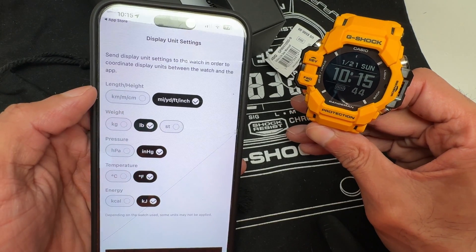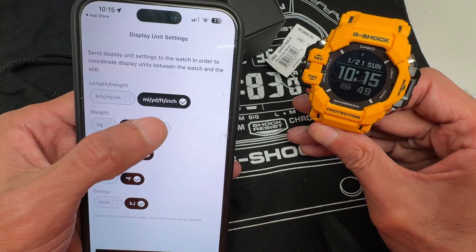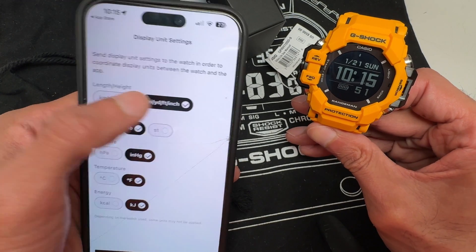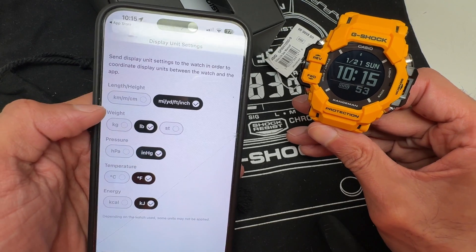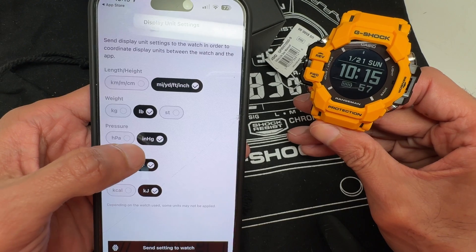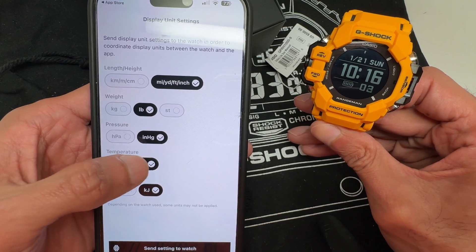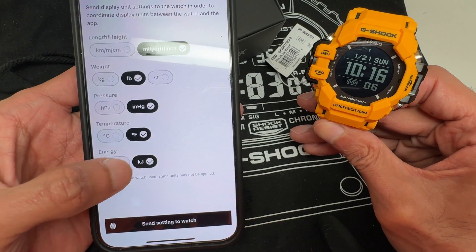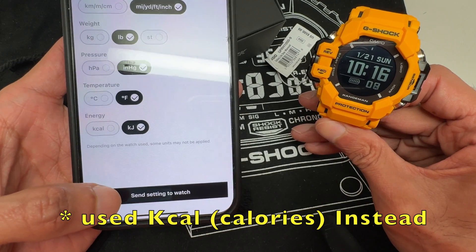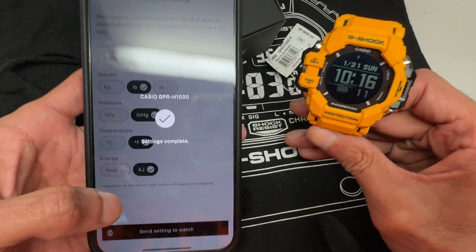Now begin the initial setup, as there are additional features and settings to configure. Here you select kilometers or miles — we're going to use miles. For weight, I'm going to use pounds instead of kilograms. Then there's a setting for measuring pressure locally. Temperature: Fahrenheit instead of Celsius. And for energy, I'll use KJs instead of Kcals — I can correct that later if needed. Send that to the watch.